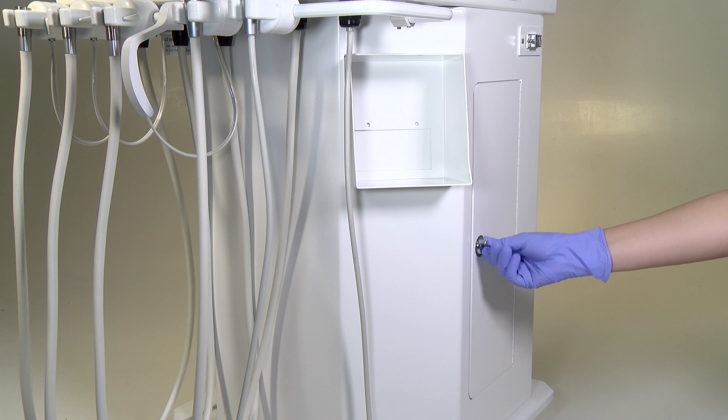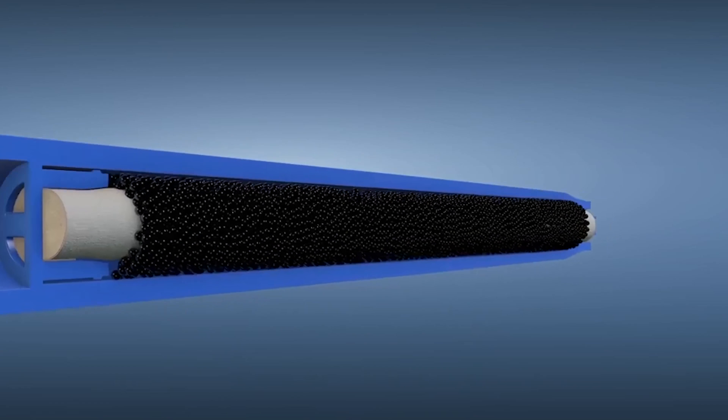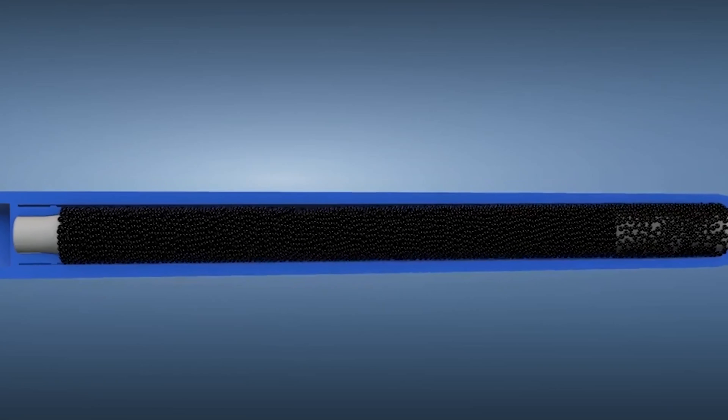The Classic Series features a 2 x 1-liter bottle system to provide ample supply for daily use and includes the DentaPure water line disinfection cartridge standard. The DentaPure system prohibits biofilm buildup in water lines while being safe for both the components of the cart and patient use.